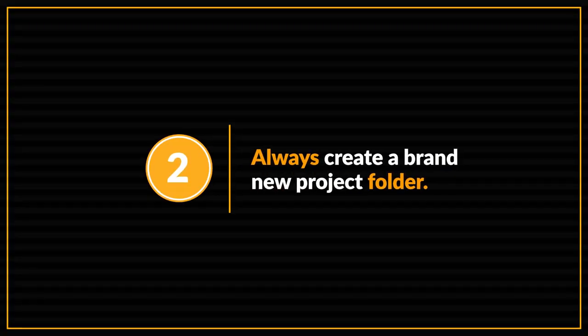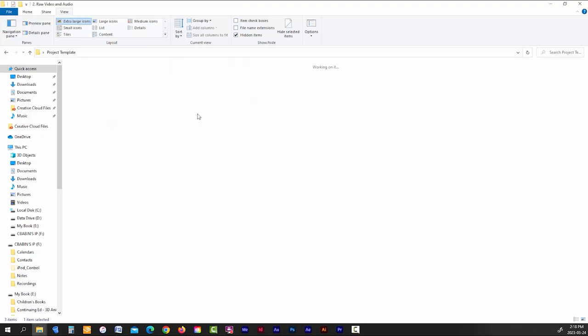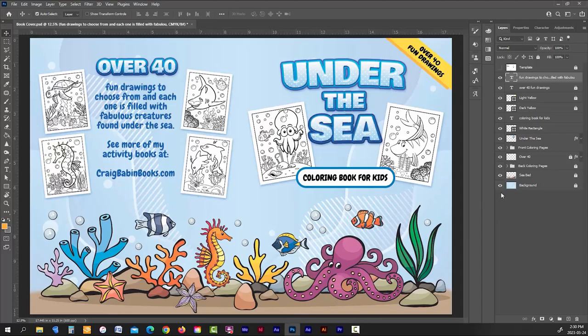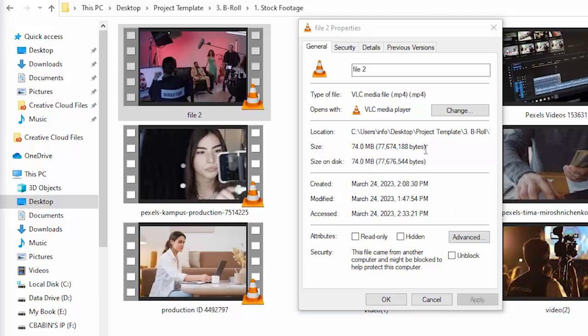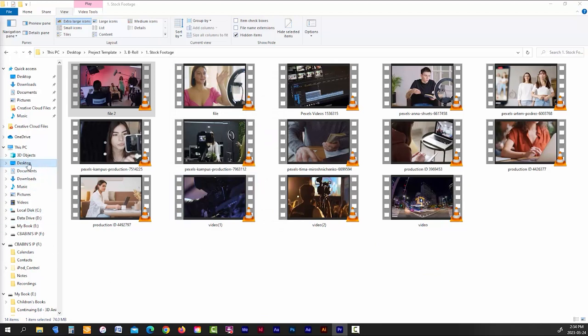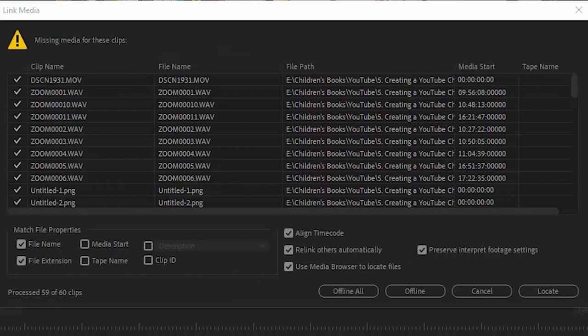Always create a brand new project folder. Creating a YouTube video requires quite a few media assets — from raw video footage and audio from your camera, to B-roll clips of stock footage and screen captures. Unlike Photoshop, Premiere Pro can't embed files due to their sheer size, so it needs to keep track of files from wherever they're stored on your computer. If you move one midway through your project, it'll be removed from your timeline, which can be a total pain.